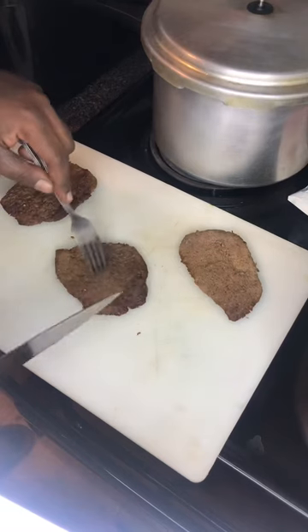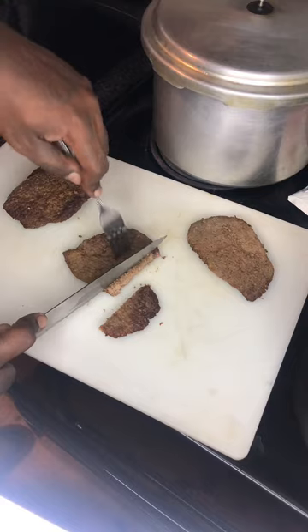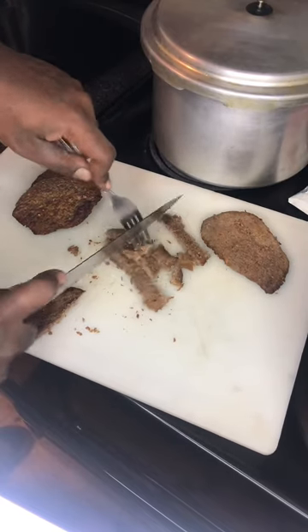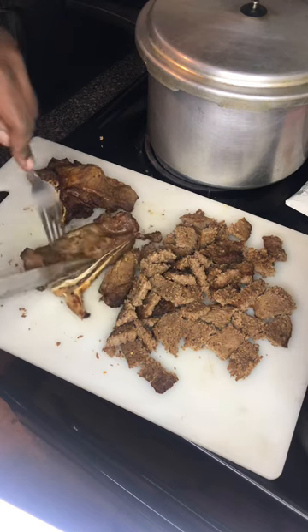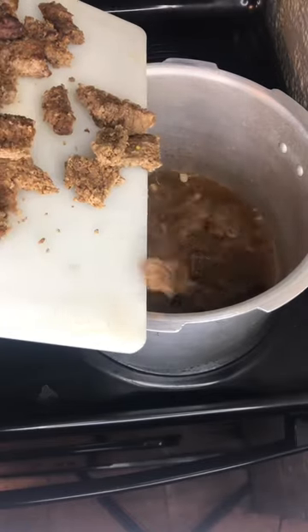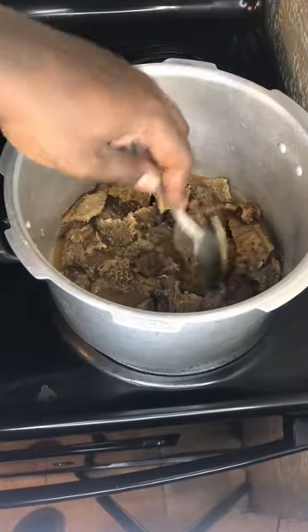Once I got them steaks out I went to chopping them up in pieces, but not too small — because I knew once I put them back in that crock pot they'd get real soft. So I cut them real chunky. I cooked two different types of steaks: cube steaks and T-bone steaks, because I wanted some fat in it. Steak is steak to me.